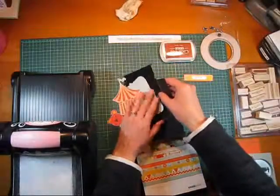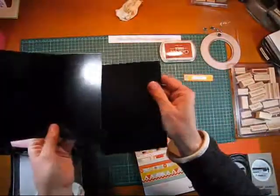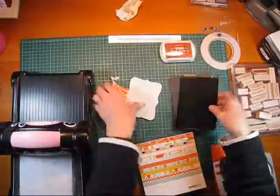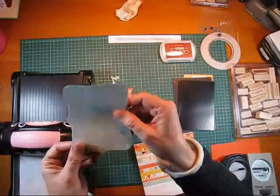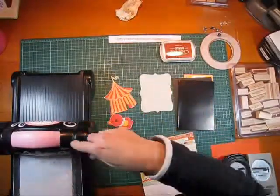I got this for my birthday — it's another Kaiser Craft set. It's a pre-made card and matching envelope, so I'm going to use that today. I'm also going to use my top note die — it's a Stampin' Up die — and I'll show you how that works in the Big Shot.